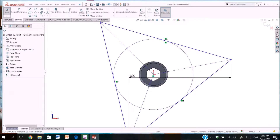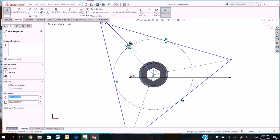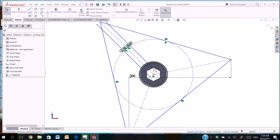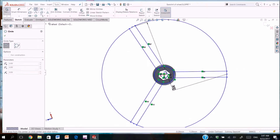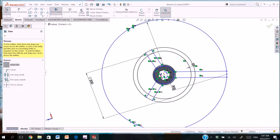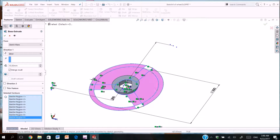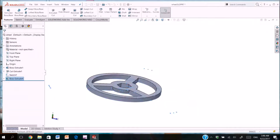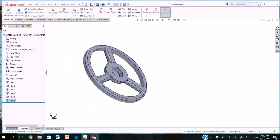We draw the center line and offset the center line to the right and to the left. Now we change the sizes. And trimming the extra part. We extrude the sketch so we got our wheel, and we add some fillet for the wheel.